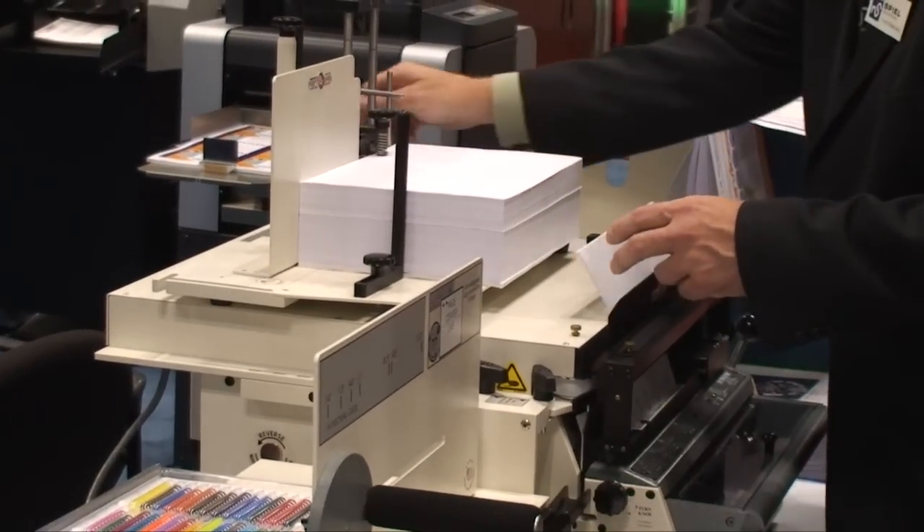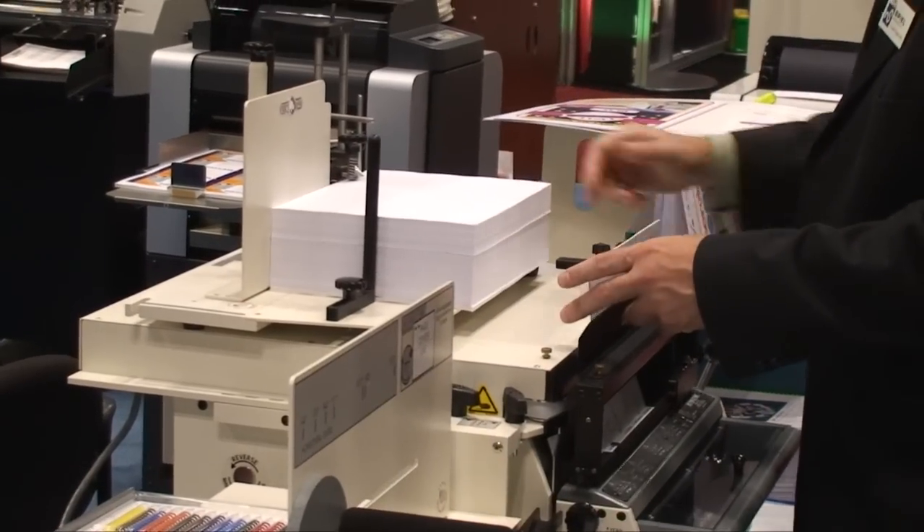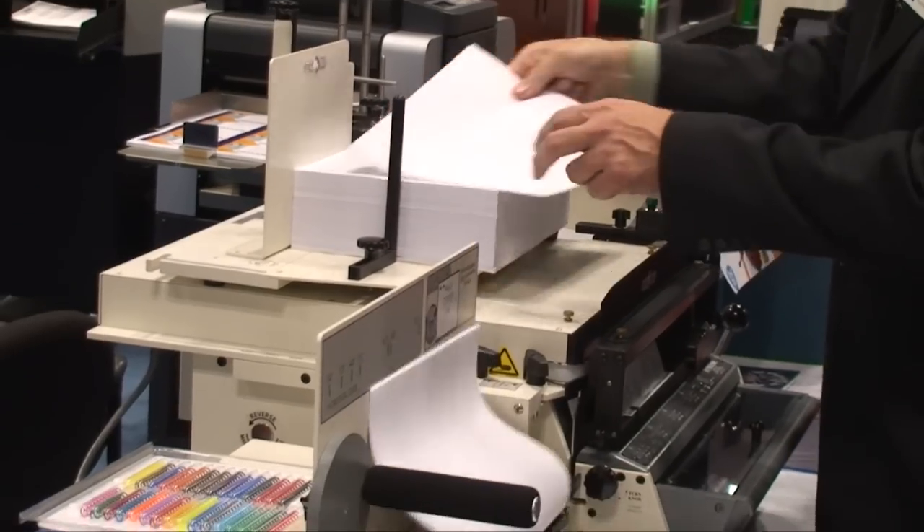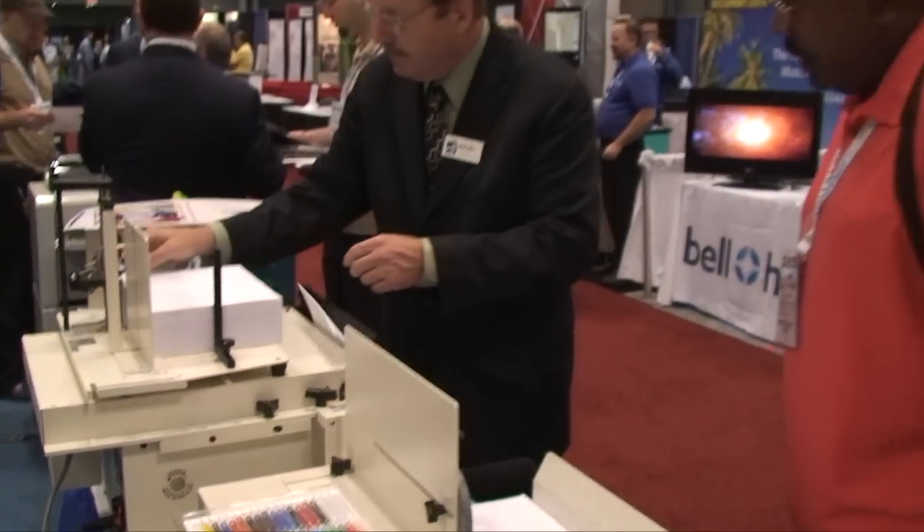For those who cannot justify an automatic punch, the Performance Design Rhino punch with the Pixel Lift separator and automatic eject mechanism was demonstrated.